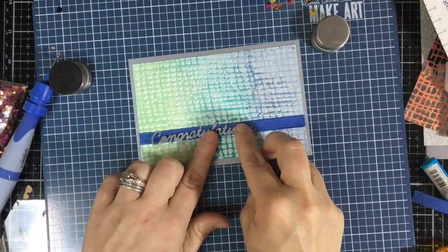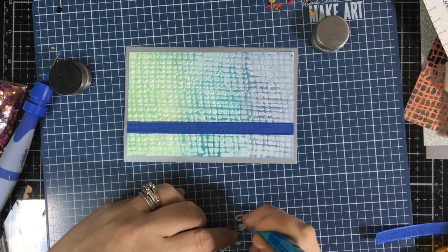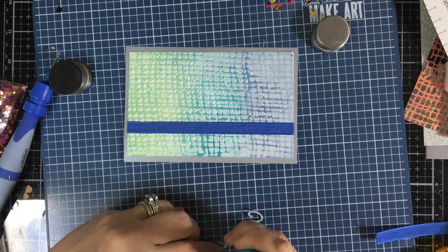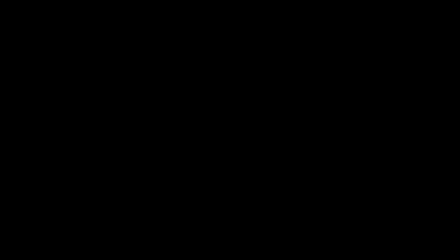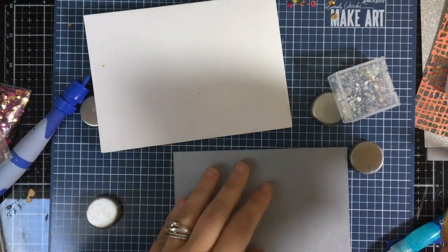This one is small enough — this is 'Congratulations' also by Spellbinders; I'll put the die kits down below so you can pick them up if you need them. This one is almost the same size as the ribbon, so it's easy to put it on there.